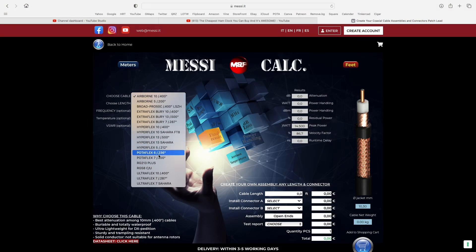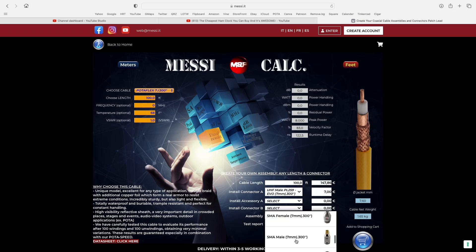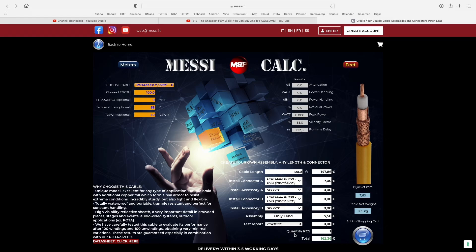We're making any length of jumpers. We have the application on our website and you can choose whatever length and connector you need, and it will be done here by expert personnel.